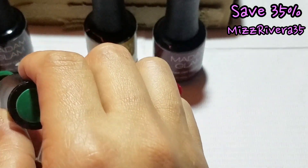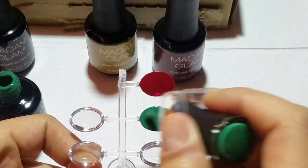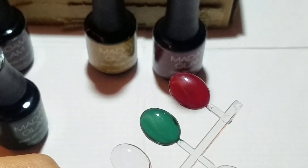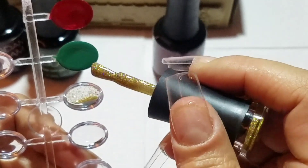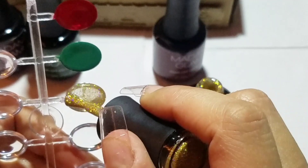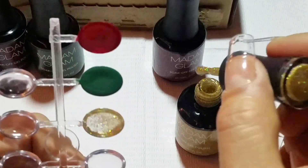I think that Madam Glam polishes have the perfect amount of coverage. I also think they are really great for nail art — perfect formula. I do think this is my favorite polish out of the four. This one right here is definitely my favorite. I cannot wait to put it on my nails. It's gorgeous, I just think it's so pretty. It is beautiful and I love it so much.